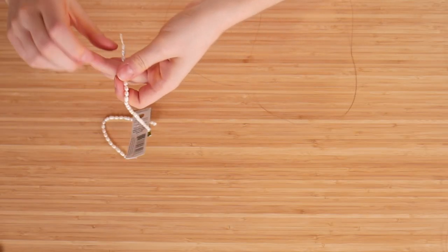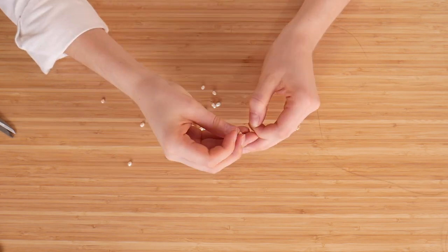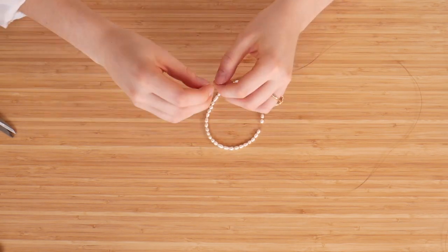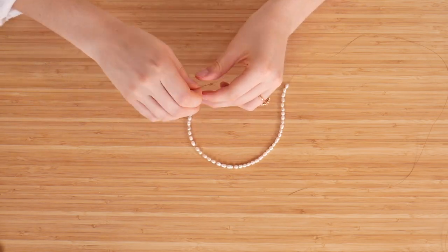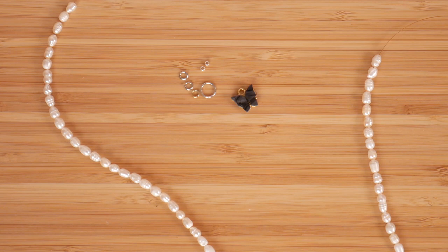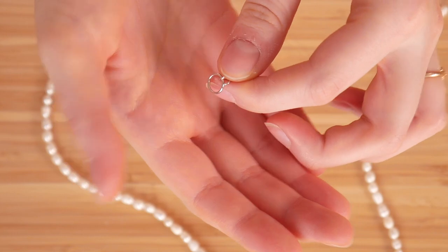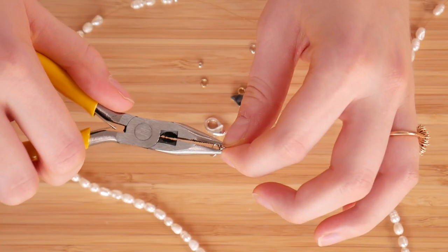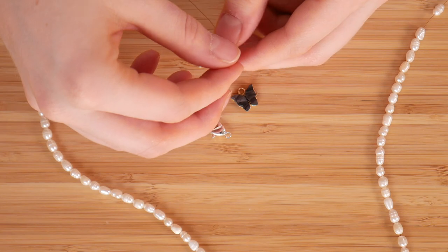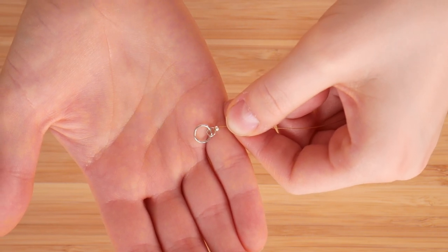The first thing I did was cut my string, and I recommend making it extra long because it's so much easier working with a longer piece of wire than a shorter one — make it longer than you think you need it. After that, I just started stringing the beads and kept going until I got to a length I was happy with. I didn't really know how long I wanted it until I tried it out. Next, I finished the necklace — which I don't recommend doing before adding the charm — so you can learn from my mistake. I opened up the jump ring and attached it to a bigger jump ring so the clasp is a little easier to attach on the other side. After that, I put the crimp bead on and then the jump ring.